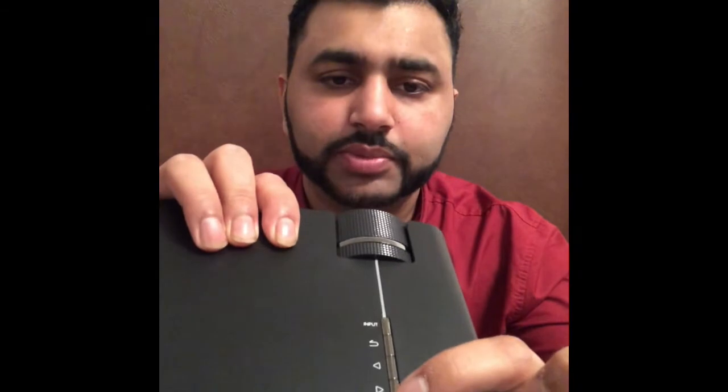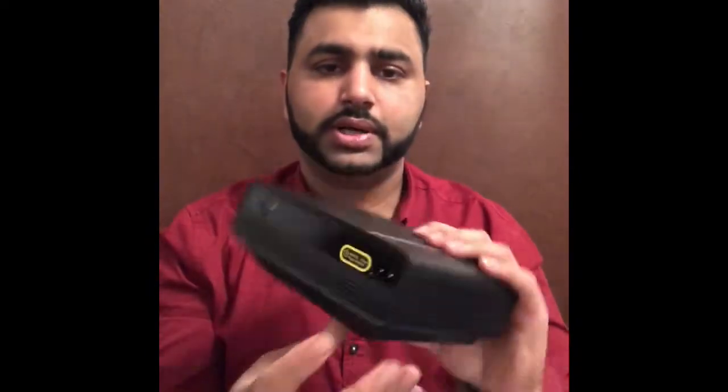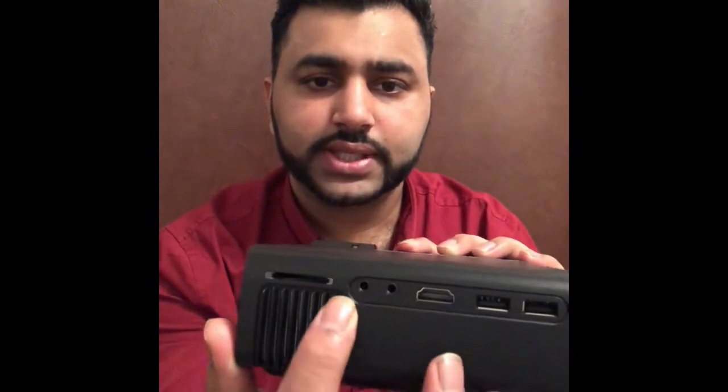All the inputs are labelled on the back. There's an on button, a supply plug, a USB port, HDMI, an AV cable port, a music system port, a cable port, and a micro SD card slot — you can put it in the back.